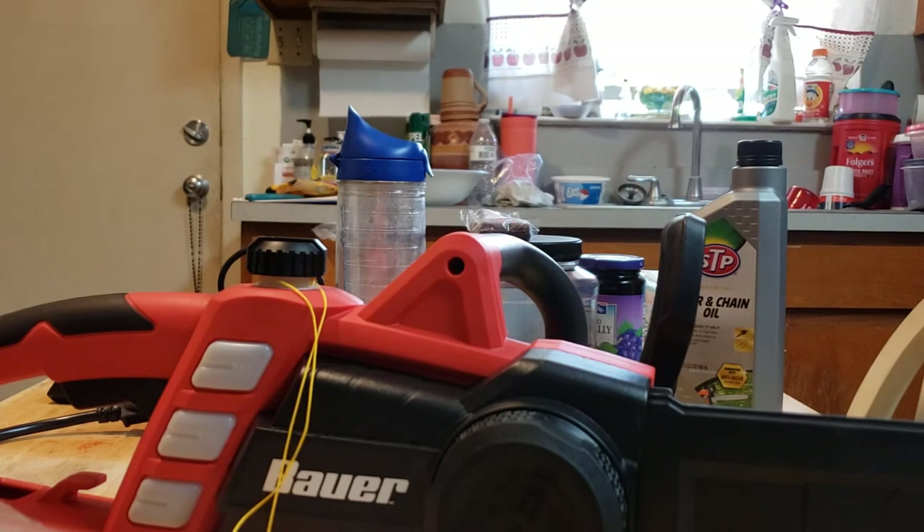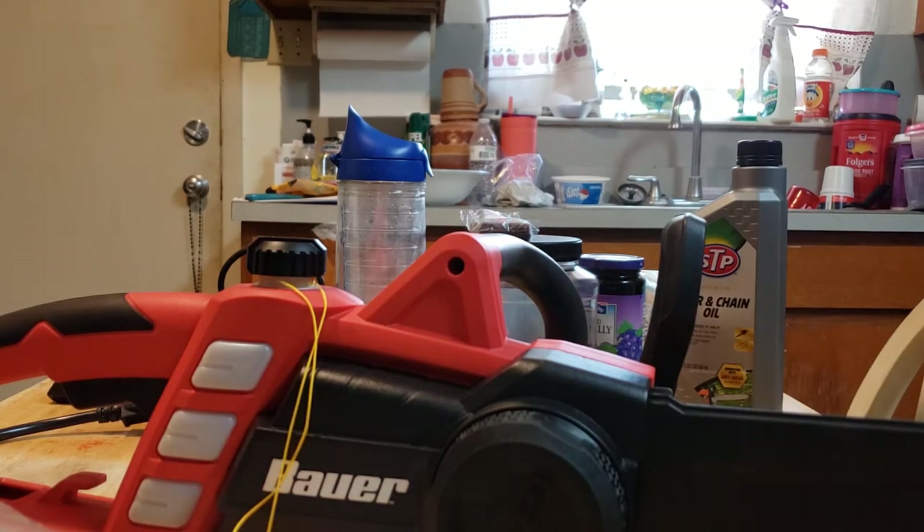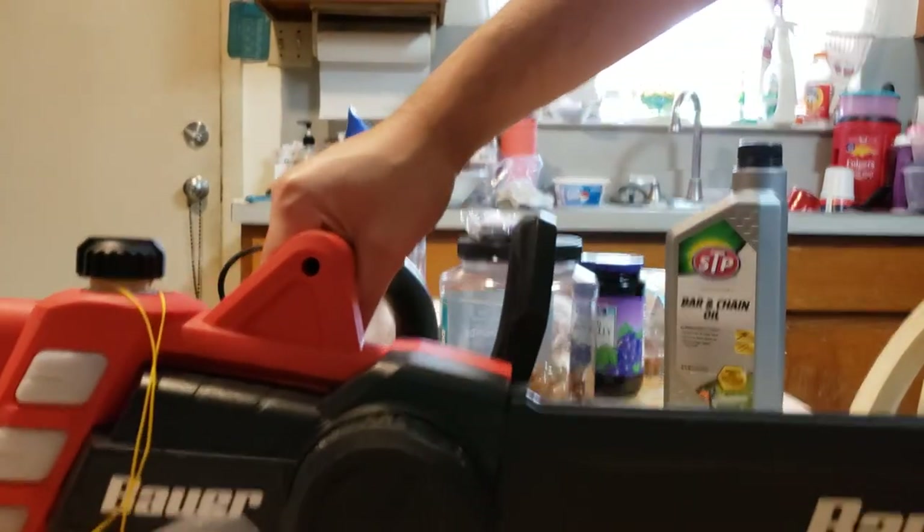Let me know what chainsaws you use — the electrical chainsaws, or if you prefer the wireless charged chainsaws. I don't really think I would ever go wireless. Honestly I'm not a big fan of wireless things, but I know we're moving in that direction.